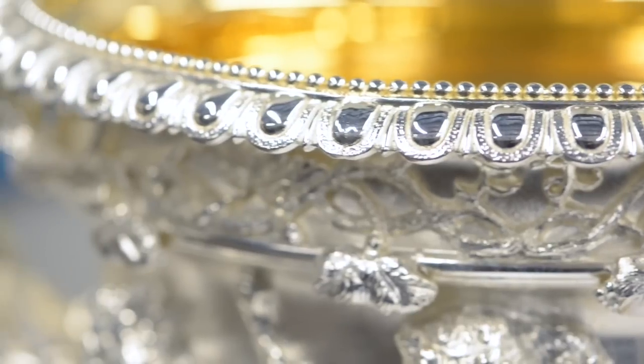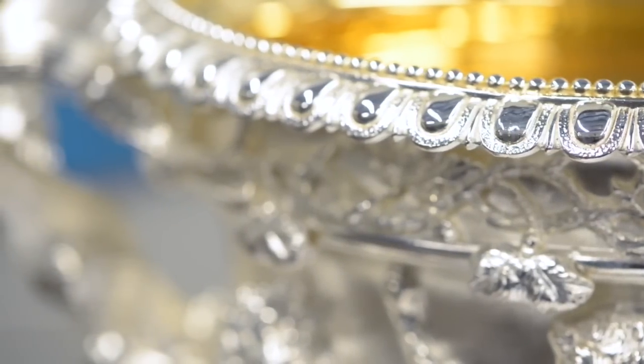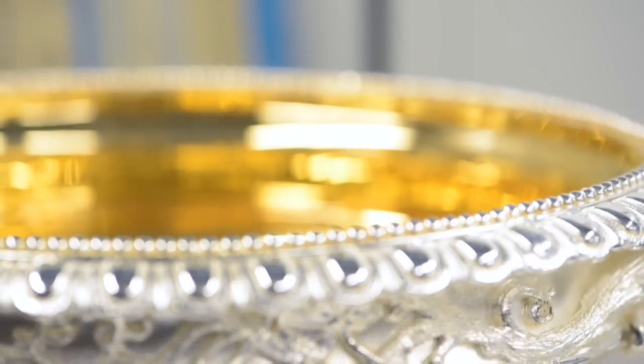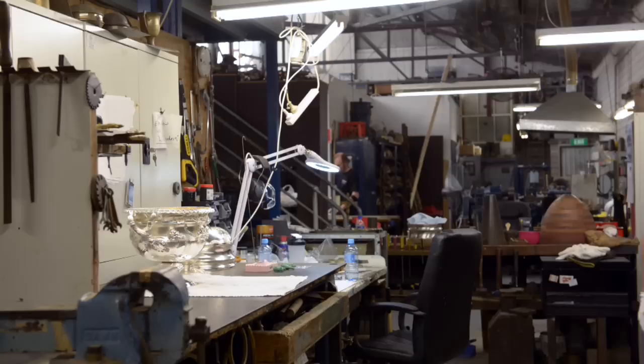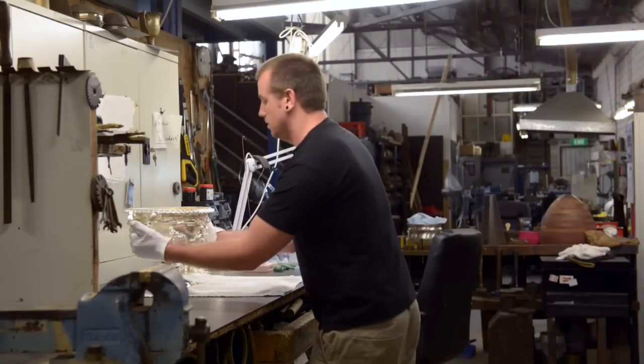The gold plating is put in at the very last process. We've filled up the trophy with the gold solution and run a current through the trophy and through the solution, and then it will plate the inside of the trophy.